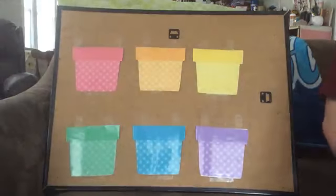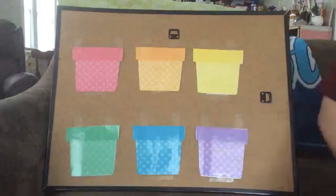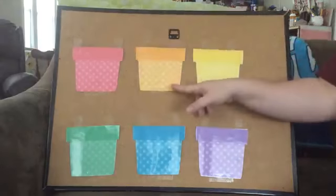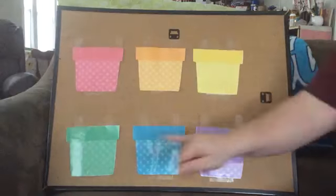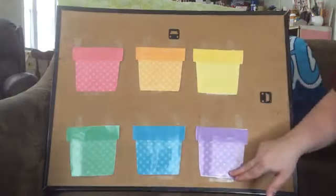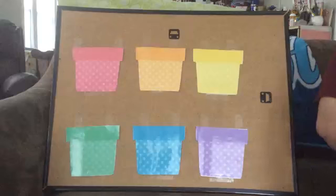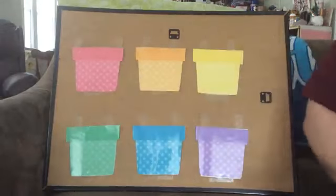So this is a flower pot color matching game. On my board here I have different color flower pots. I have one that's red, one that's orange, one that's yellow, one that's green, one that's blue, and one that's purple. I'm going to show you some different flowers and you guys have to help me figure out which pot to put them in. We're going to try to match the color of the flower to the right flower pot. You ready to play?